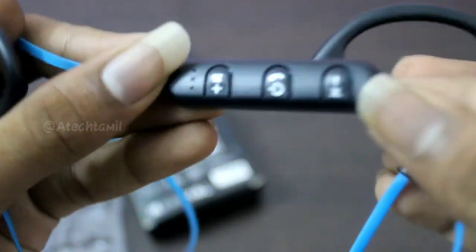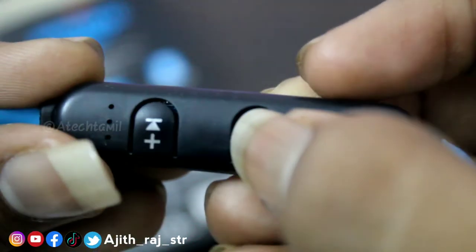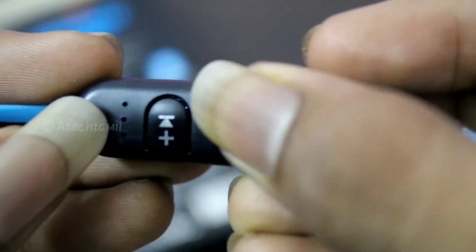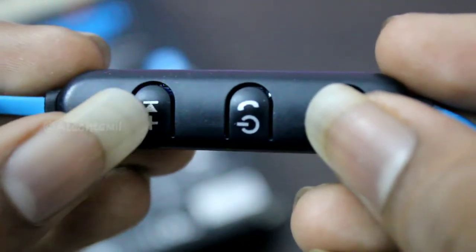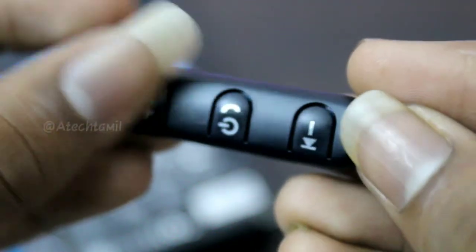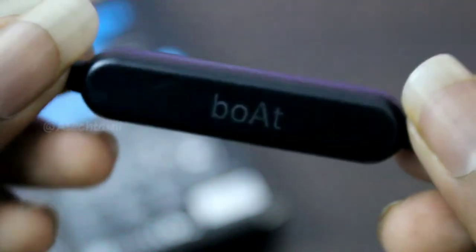If you have a connector, you can use a long press. You can use 3 LED indicators. Then you can use the LED indicator to connect. So we need to click on the side button to get the same side button.